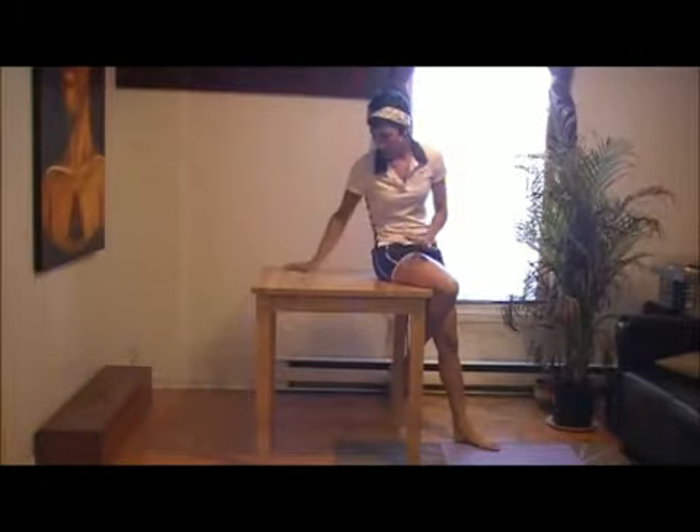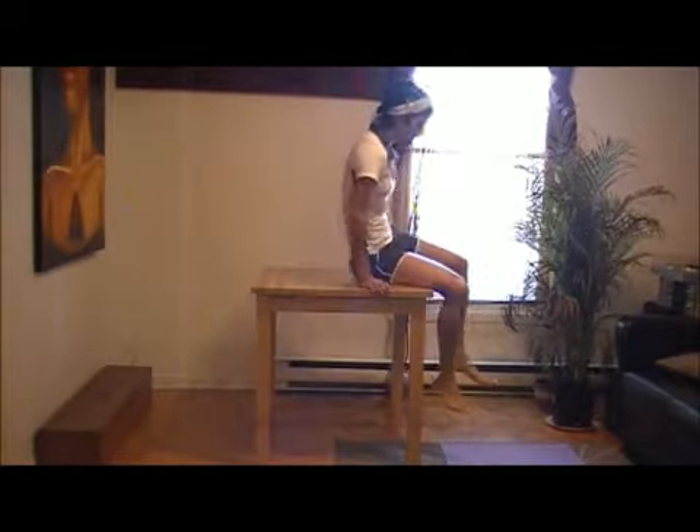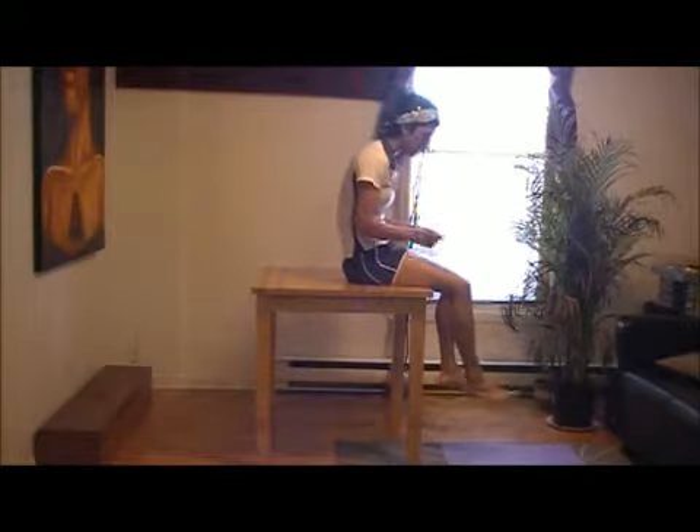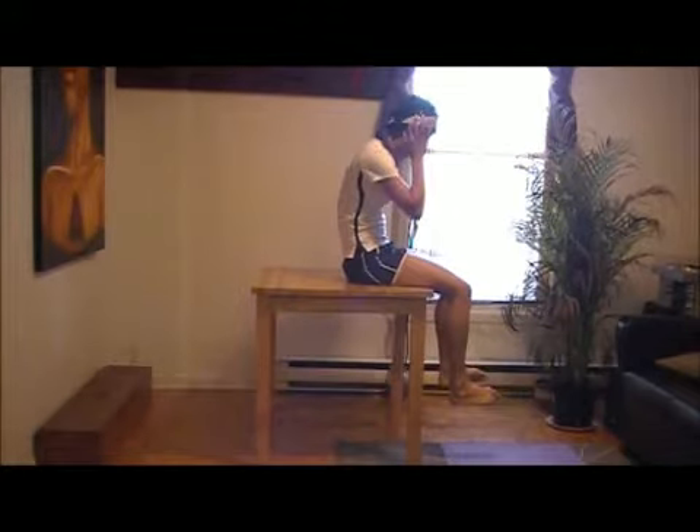All you'll need for equipment is either a table or a bench, but you'll need something which is high enough off the ground that your legs can dangle. So if you're sitting and your feet are touching the ground, then your table is too low. You want to be able to have your legs swinging and moving freely.